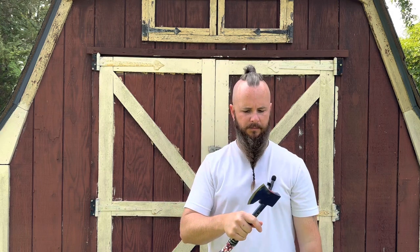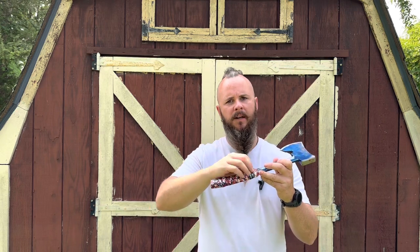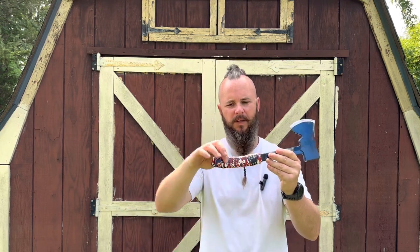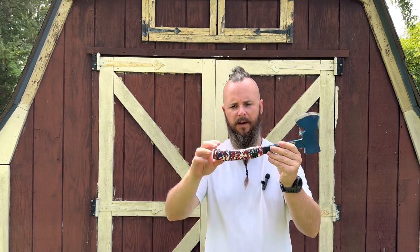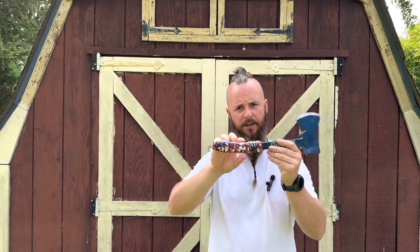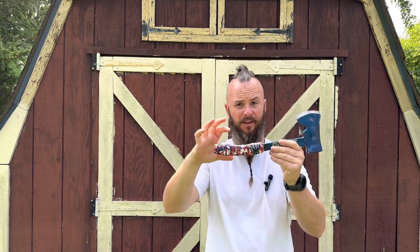So when you take the rubber grip off, you have this to work with. I could have gotten my welder out and welded some metal in there to round it off, but I thought that was a little bit much for a $40 axe. If you want to weld in some rounded pieces to get more of an oval contour for your hand, more power to you — I just didn't think I needed to do that. So I went with this grip tape.